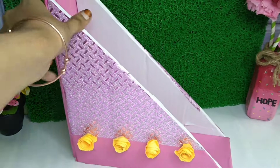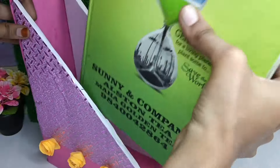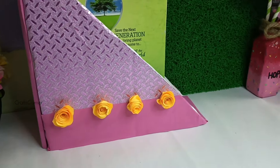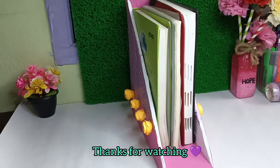This organizer is very simple. You can use it for a few books. You can try it. If you like this video, please like and subscribe. See you in the next video. Bye, dears!